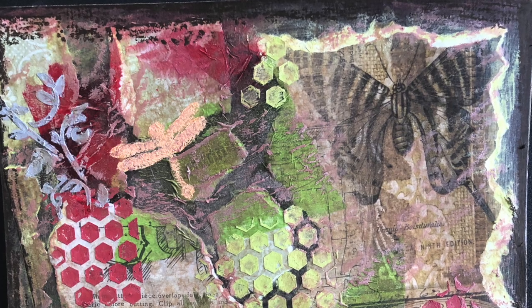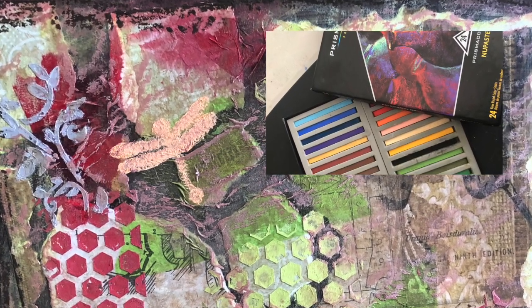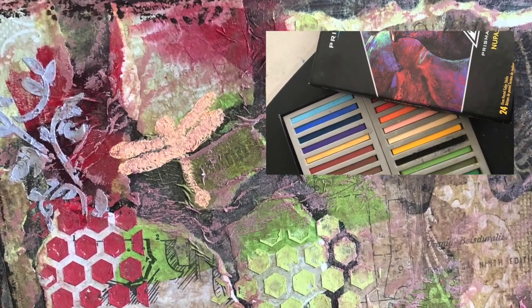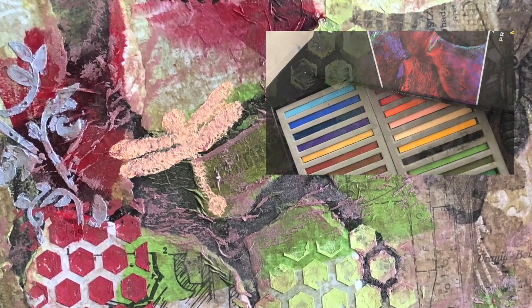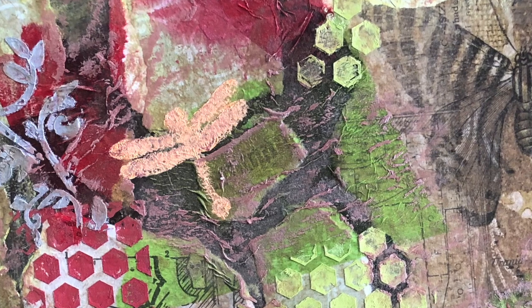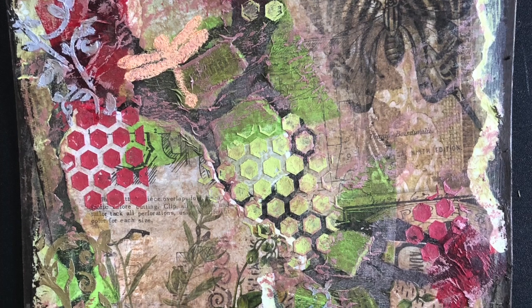We are going to use soft pastel to draw a dragonfly on the tag, which gives a very different texture. Mixed media art is not only about different mediums and materials, but also about different textures and different dimensions.